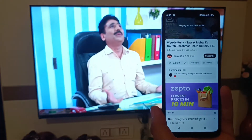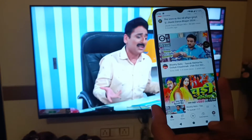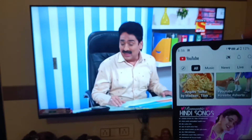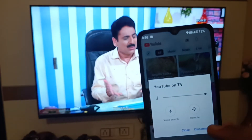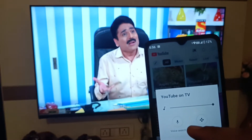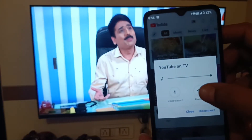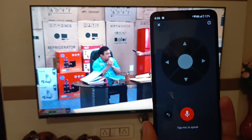If you want a remote control in your YouTube, first press back and go to your home screen of the YouTube app. Here is the cast option — click on the cast feature. You will see two features: voice search and remote. Click on remote.